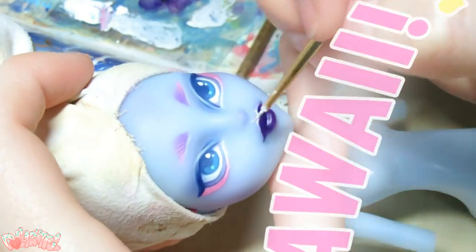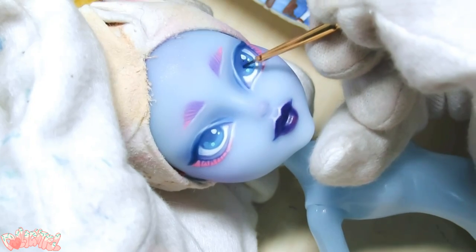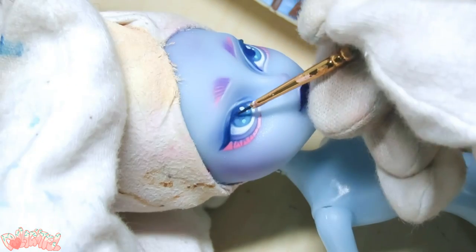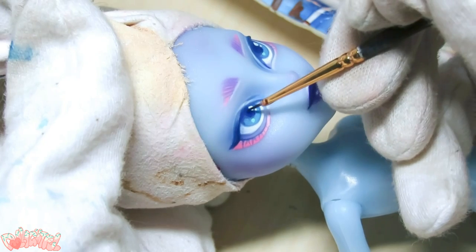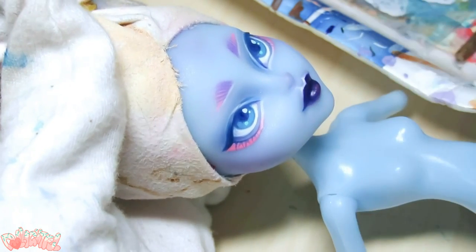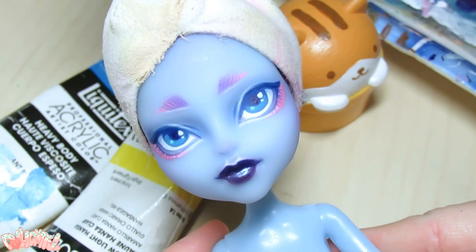So kawaii! I almost forgot, but taking a pencil again, I draw on the bottom eyelashes. And darken the pupils a little more so that the face-up feels balanced. More sparkle! When you're satisfied, spray the doll one last time.